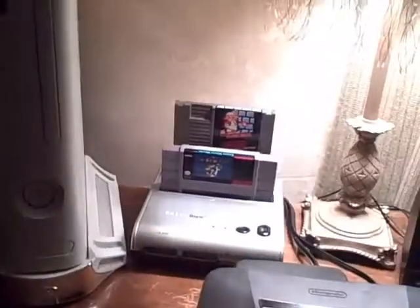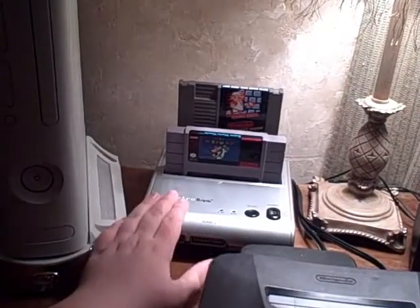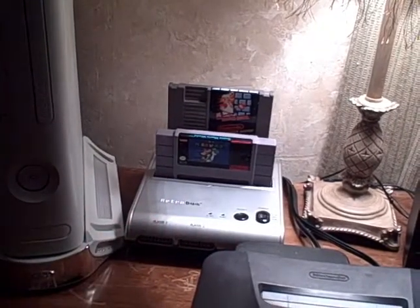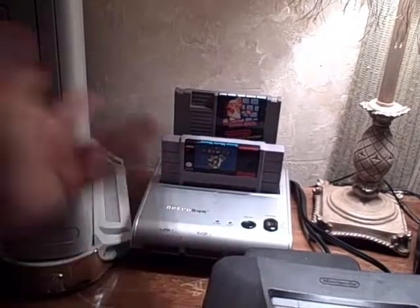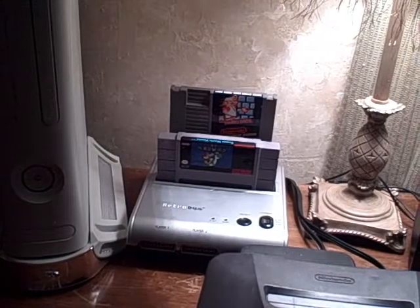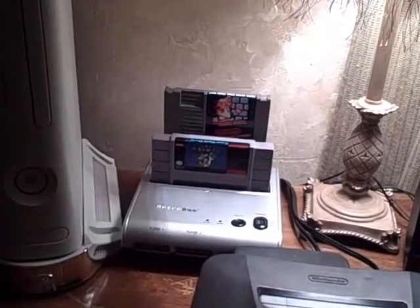Here's an interesting system — this is called the Retro Duo. What this is, is it's a SNES and NES top loader, basically two of them built together, only a little bit better — it works better than those other ones do. It plays games for SNES and NES, or 16-bit and 8-bit. I have in here Super Mario World, Mario Bros., and Duck Hunt.